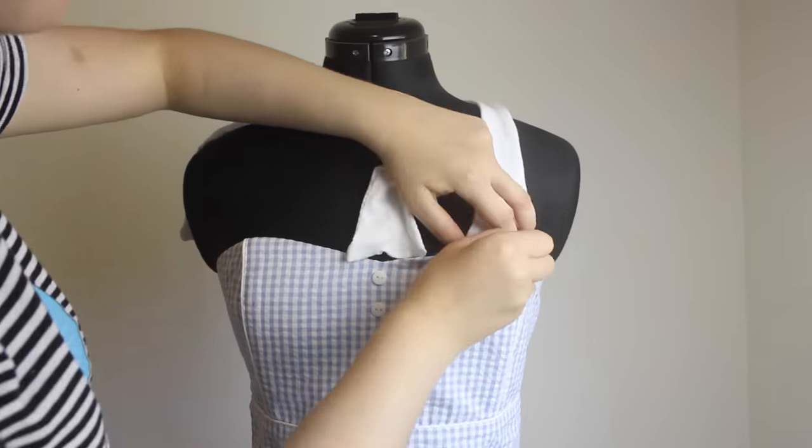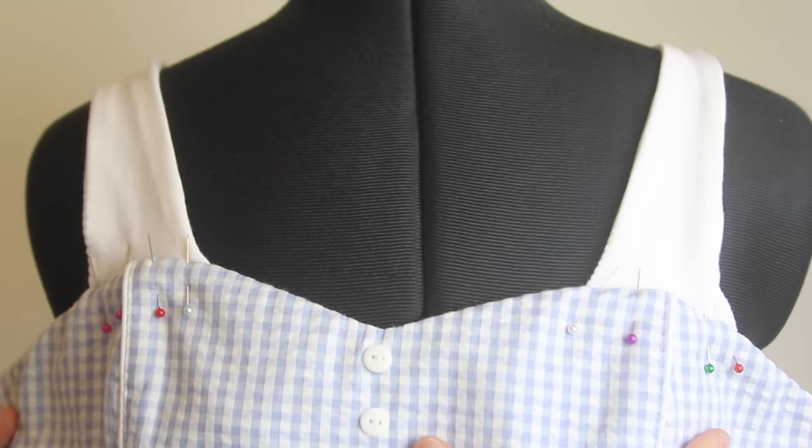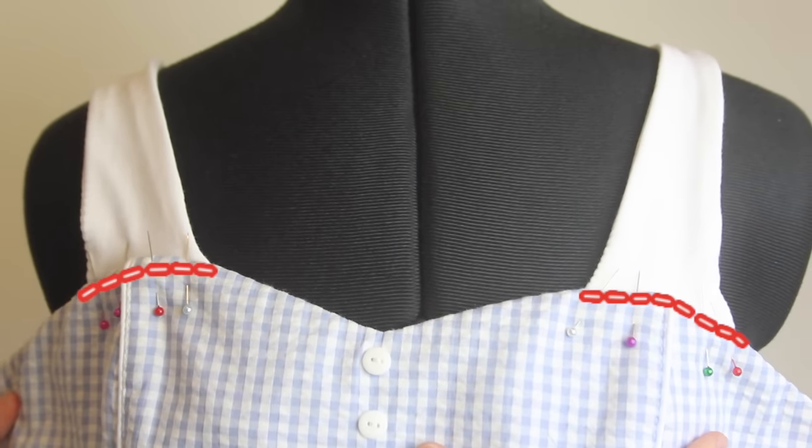Once I've done that, I attach the straps to the dress where I want them to sit. Pin them on, and sew carefully over the top here, using a really small straight stitch.